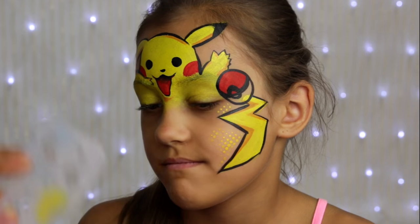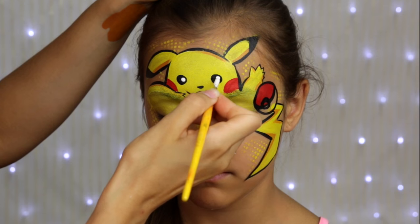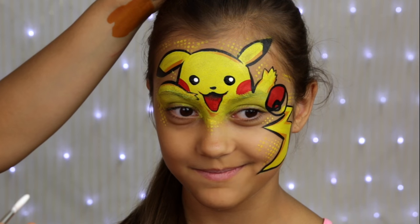I like adding stencils to my funky design, so I added my favorite dots here and there. But if you don't want to do this, you may absolutely skip this step.